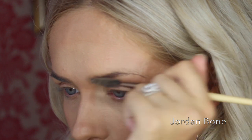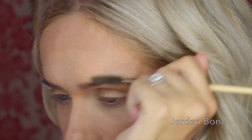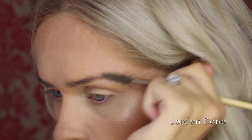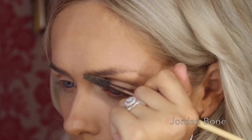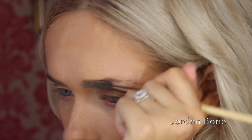So first of all I grab a spoolie — just any will do, this one is from So Eco — and I comb through my brows and push them all upwards so they're going as high as they can and all in the same direction, because sometimes they might be all down and I'm like oh no. So I brush them all upwards into the place where we want them to lay.